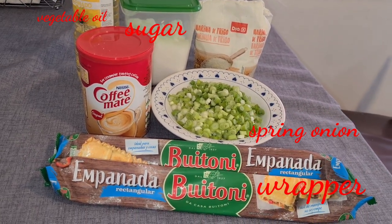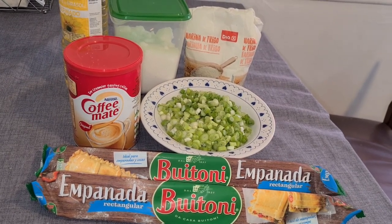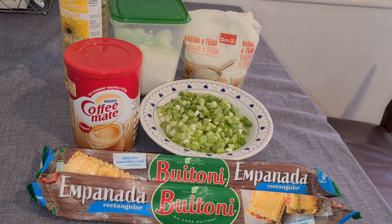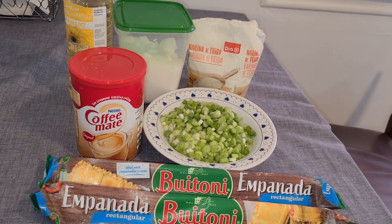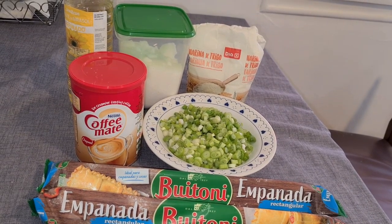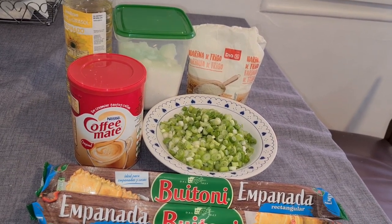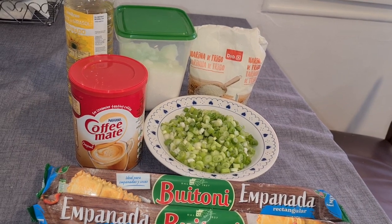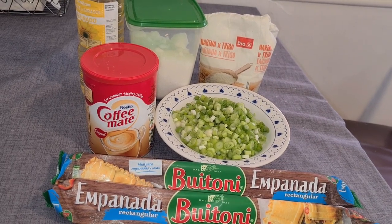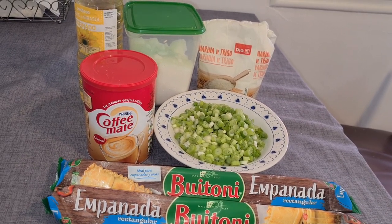Ang ating ingredients sa ating hopya: of course, yung ating copymate — gagamit tayo ng 1½ cup of copymate, 1½ cup of sugar, 2 cups of flour, and ½ cup of oil. Then yung sibuya natin, 1½ cup of sibuya or spring onion. Ito yung gagamitin natin na pang-wrap sa ating hopya — yung Poitone empanada na pangbalot.